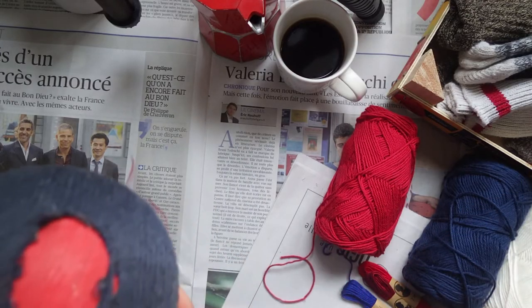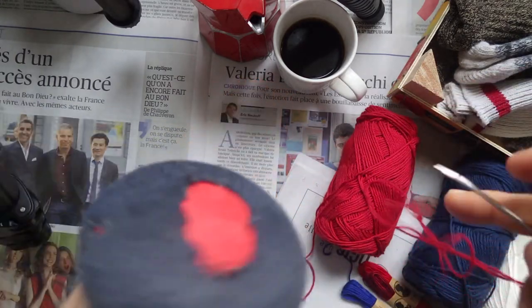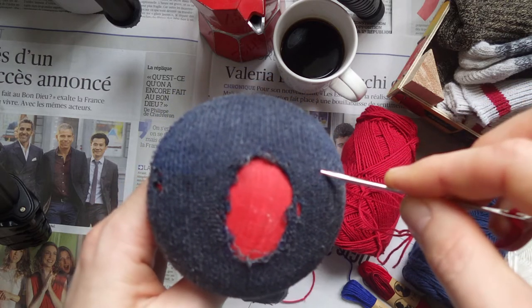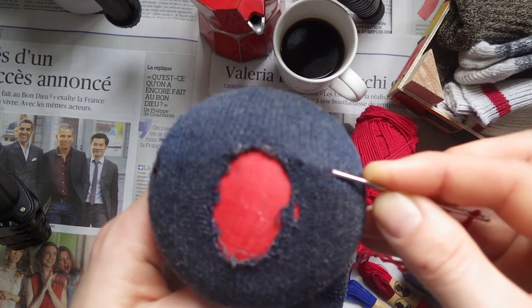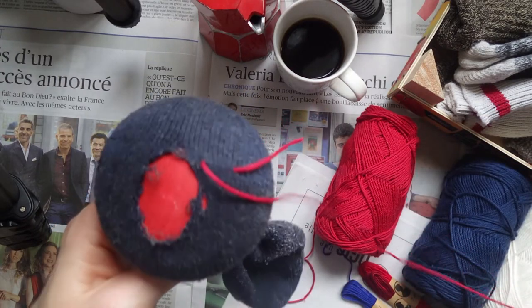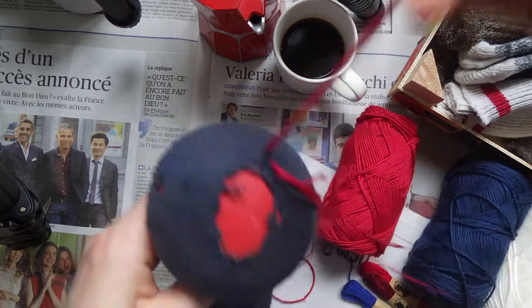Next, thread your darning needle with the first color yarn you'd want to use. Make sure you aren't using a knot at the end of your yarn — knots can be uncomfortable down the line, so let's skip that. Enter the sock a few centimeters away from your hole and bring it about a centimeter from the edge of your sock hole. Make sure to leave a long tail of about 10 centimeters hanging off the side of your project.